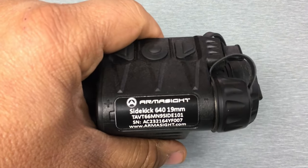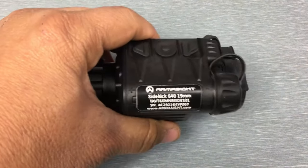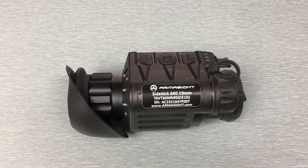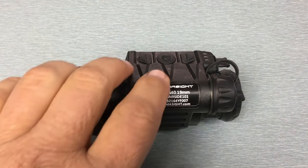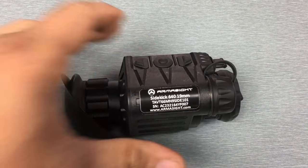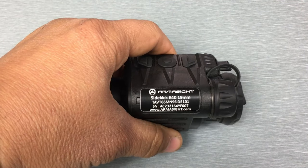I've seen some people post about using two of these together on a bridge to have a dual thermal setup. I haven't tried it — I only had this one device — but I don't see why that wouldn't work. There's so much margin adjustment in the menu there won't be any problem getting the images to align in my opinion with the Sidekicks.